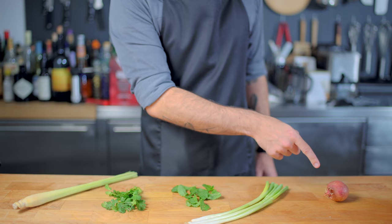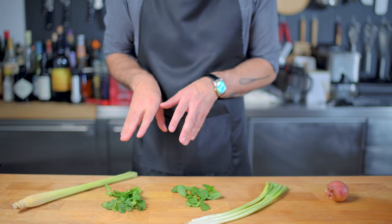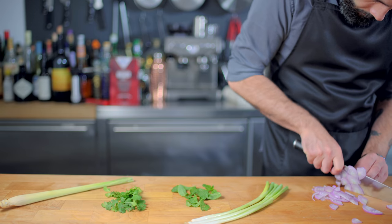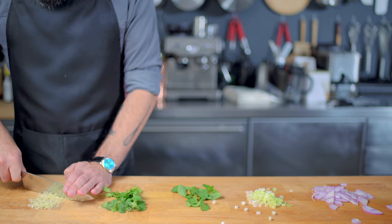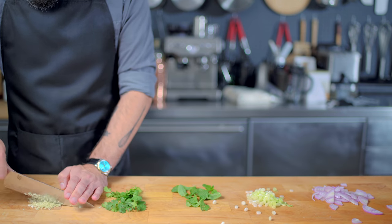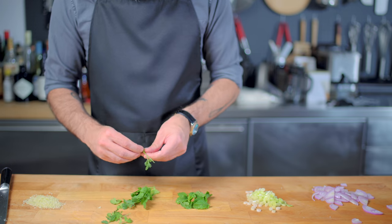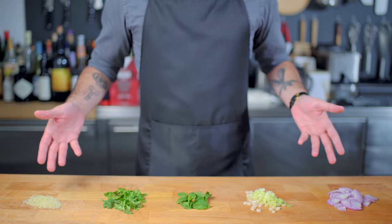Now we gotta prep our larb accoutrement: one small shallot, a few scallions, some fresh mint, some cilantro, and some fresh lemongrass. Thinly slice the shallot, thinly slice the scallions, and then very finely chop the lemongrass — chop it as finely as possible because this stuff is kinda tough. Make sure all your herbs are washed and dried, and keep them whole. All of our mise en place is ready.